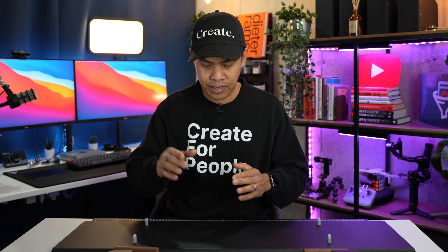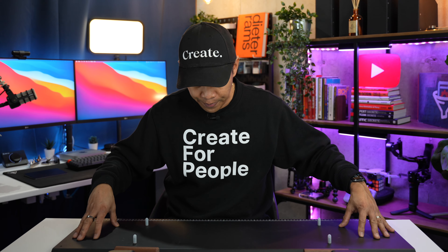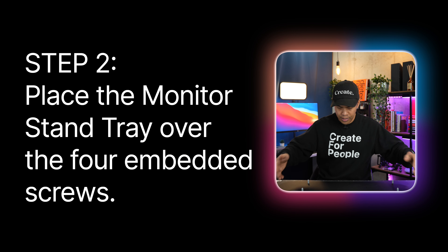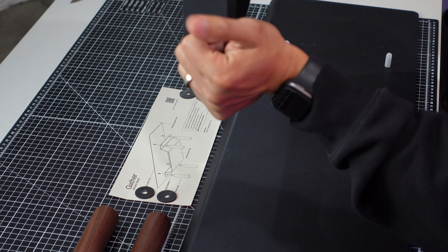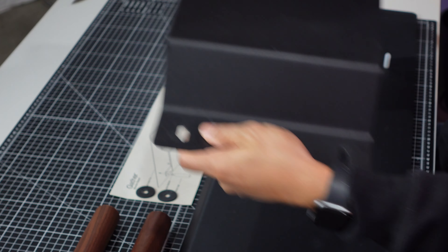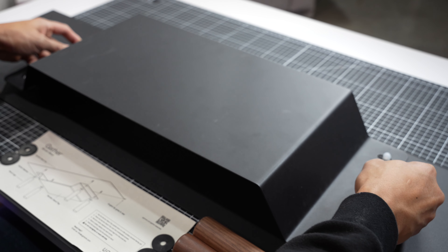First, it says to flip the monitor stand top upside down on a flat surface with the screws facing up. Then place the monitor stand tray over the four embedded screws, making sure they're aligned. It also says there's an angle lip that has to align with the side of the covered tray.